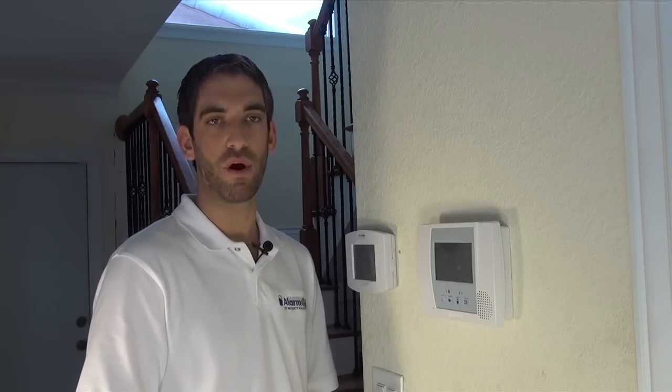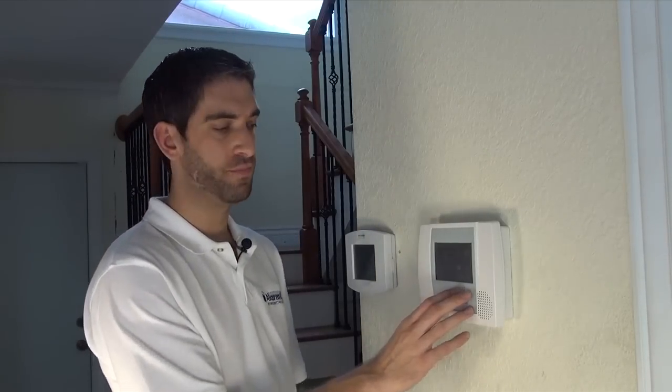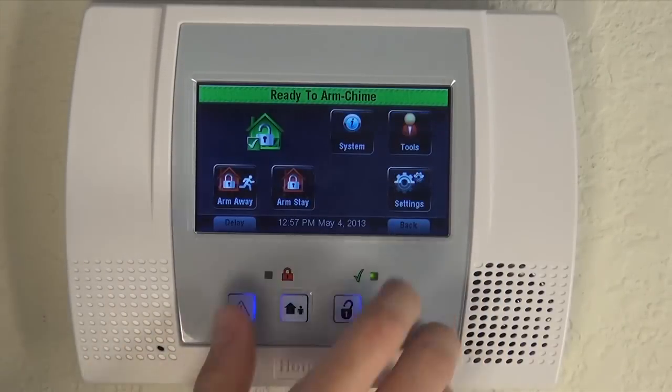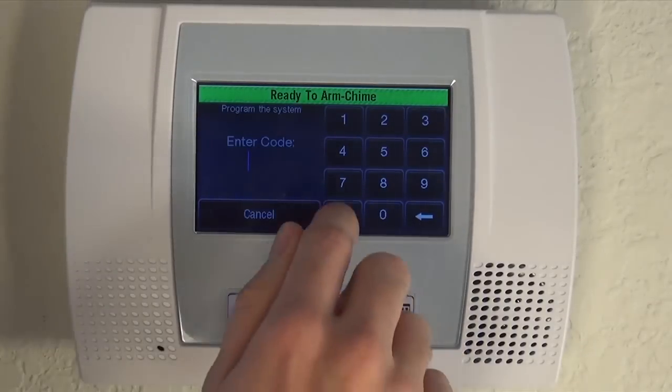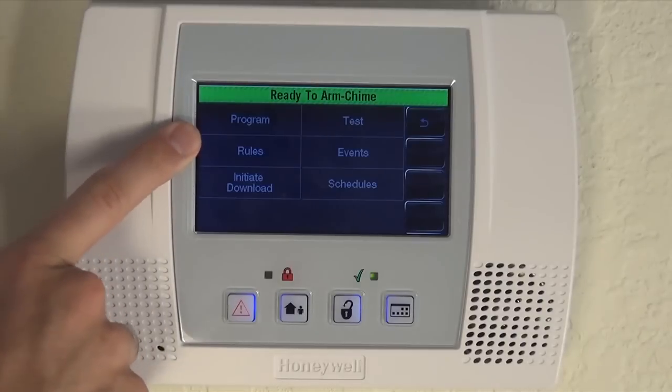There is also a medical panic available, but you do have to enable it through programming. So what we're going to do is show you how to program them and then we'll show you how to trip them. First, you have to go into your zone programming section through installer mode programming. So you hit more, tools, enter your installer code, which is default 4112. And you set up your panics through the zone programming, so we need to go into program option.